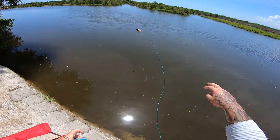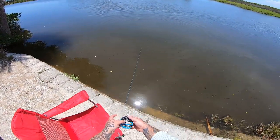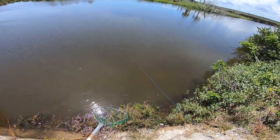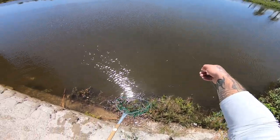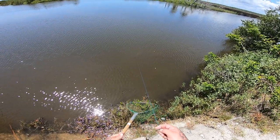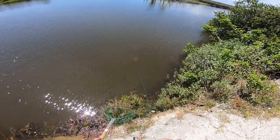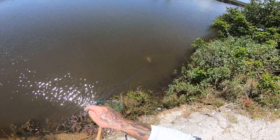Our goal for today is anywhere from 12 to 16 crabs. If we can get that we will be very happy. We're going to put three lines out. I thought we might have one on here — there's something on it. It's a crab on it! It's a good size crab, a really big crab.